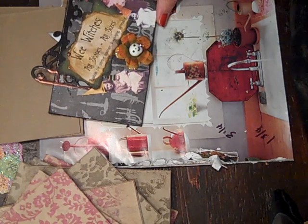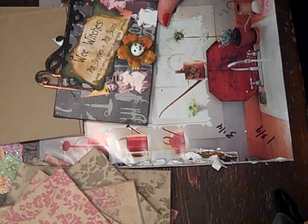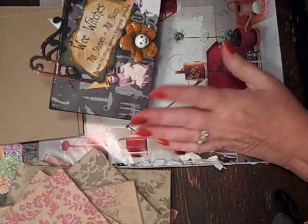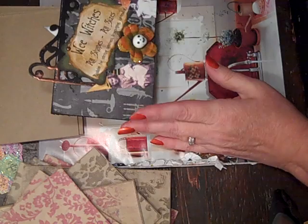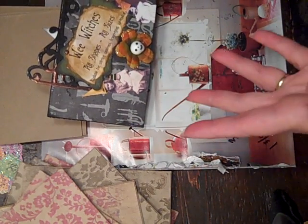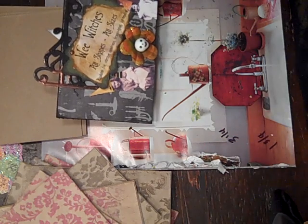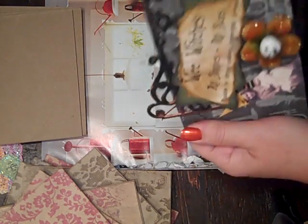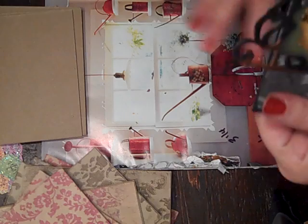8 to 10 people are in the group and each person makes a smaller-than-usual page, like usually 4 by 6 or smaller. They each make a page and they make 8 of them, then send them either to myself or Monica D. We put them together, each add a page to the book, bind them, and send them back out to everybody. So everybody gets a really cool mini album with other people's work in it.